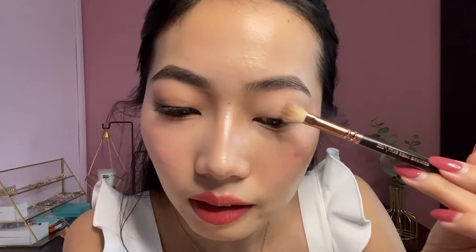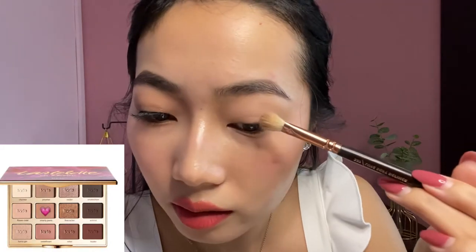After priming my eyelid, I'll be setting the primer using a mixture of Charmer and Flower Chow. Now I will be going in with Smarty Pants and Jet Setter, applying this shade all over my lid. Then I'll focus more on Smarty Pants on the outer corner of my eyes but also drag it to the inner corner. Now changing to a smaller brush — the Petit Crease brush from Zoeva — I will deepen my outer corner using the shade Rebel, and slightly drag the colour into my inner corner as well. Using the same brush, I will use Sweetheart on my lower eyelid.